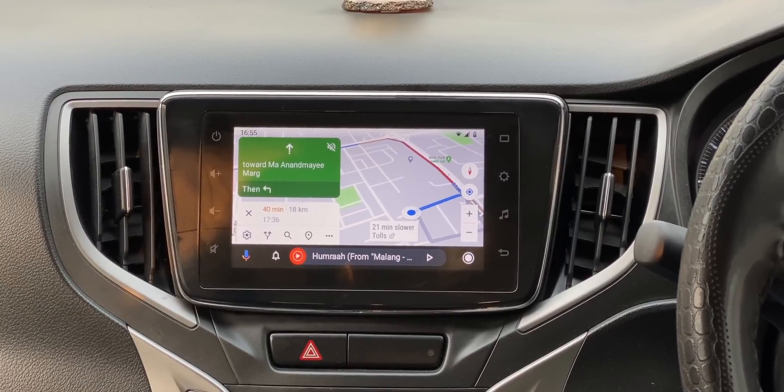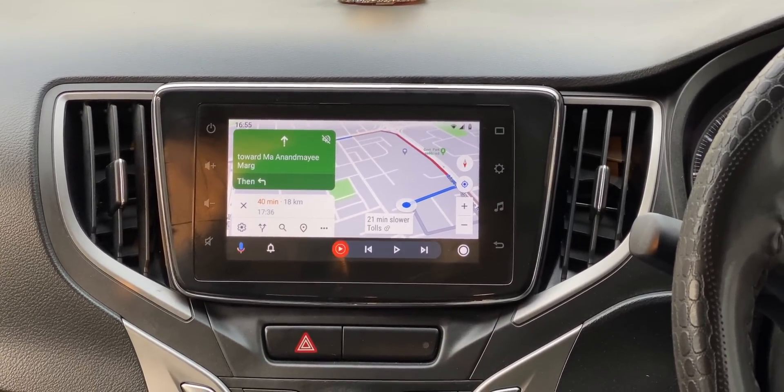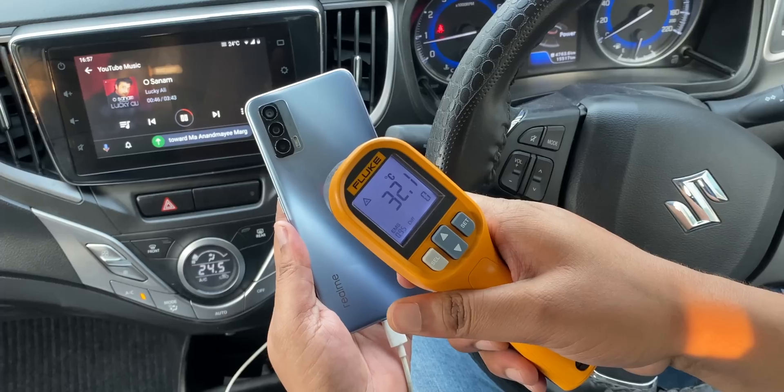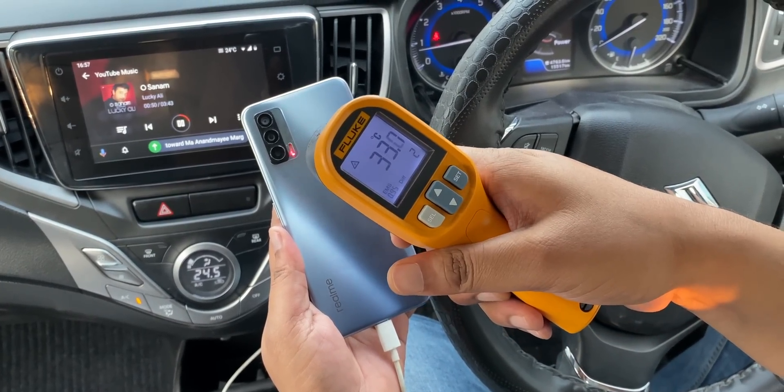Another area where I wanted to check the temperature is while using Android Auto. I drive to a studio every single day — it's a 45-50 minute ride — and I use Android Auto to keep a tab on traffic and also control music. I've noticed that in this duration a lot of phones heat up, but the Dimensity 800U does well on that front too. I've been using Android Auto with the Realme X7 for the past 10-15 days and the phone has never even gotten warm. So there are no heating issues or any weird battery drain on the X7 with the Dimensity 800U chipset.